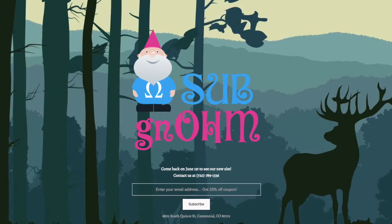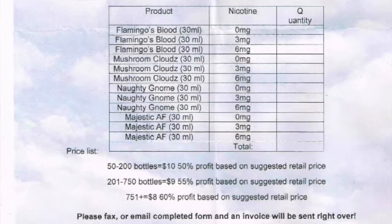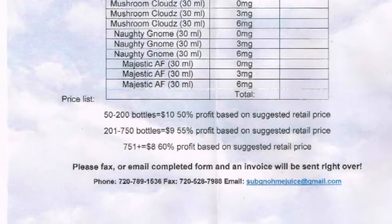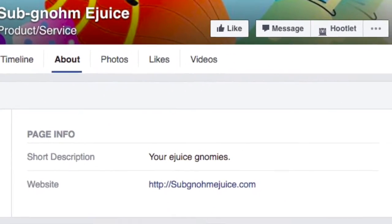At the time of this recording the website isn't up for Subnome E-Juice — there's a landing page but it says the new site is coming June 1st. I don't know any pricing information aside from wholesale. I can't find any stores selling it right now, though she mentioned a couple stores were carrying it, probably local brick and mortars. She is out of Centennial, Colorado, so if you live in that area you might find it there. She does have a Facebook page and links to her website from there, so keep an eye on that. It's a really good flavor, but I really wish I could taste that pina colada.